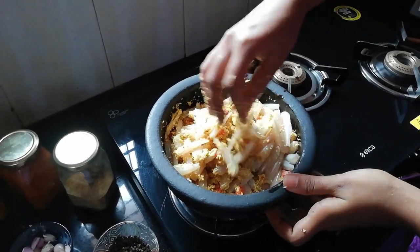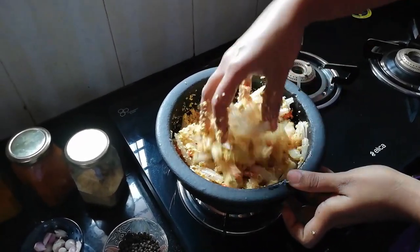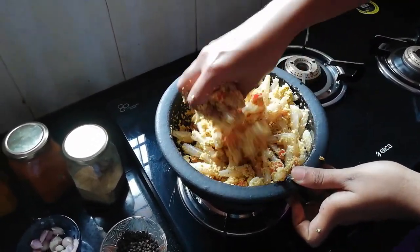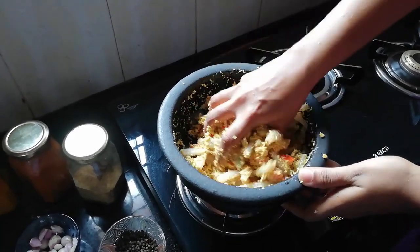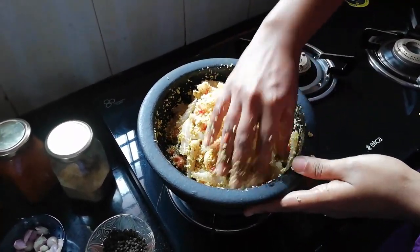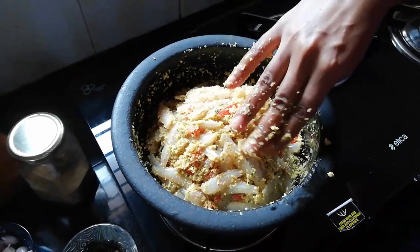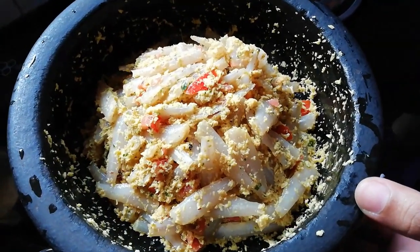Let's mix it up and taste the pan. The pan is added to the pan. Mix the pan and mix the pan.